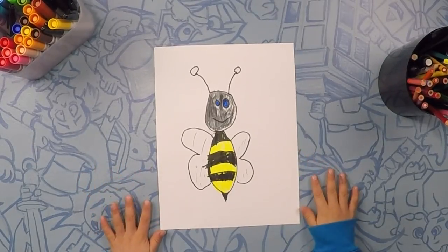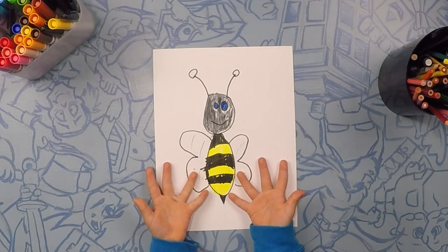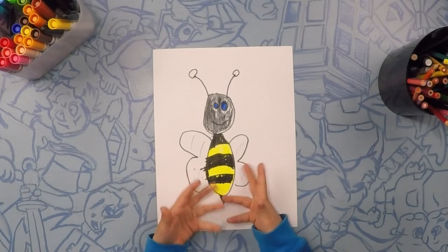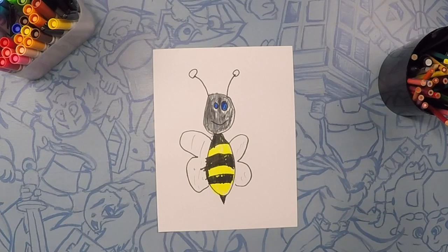So that was it for our cute bumblebee. I hope yours looks good, and mine also looks good — pretty good. We'll see you next time on Draw Kids.